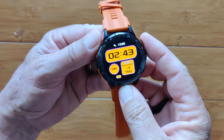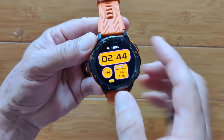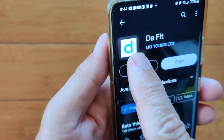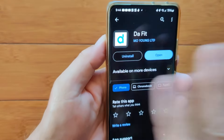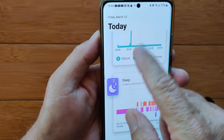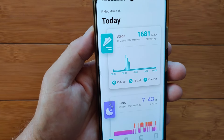This is a custom face downloaded from the app. Let's switch over and show you more of those, plus how the app works with this watch. Using the DeFit app — lots and lots of watches use this one. Download it from the Google Play Store, install it, open it, set up an account, and you land on the homepage. This is the information you get.